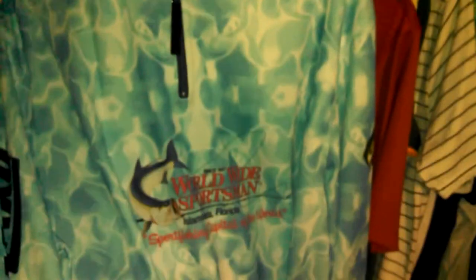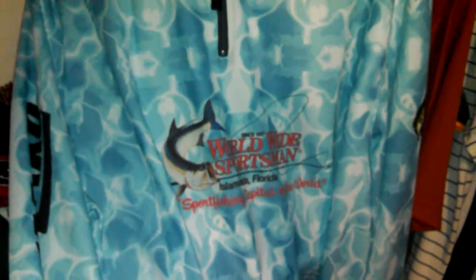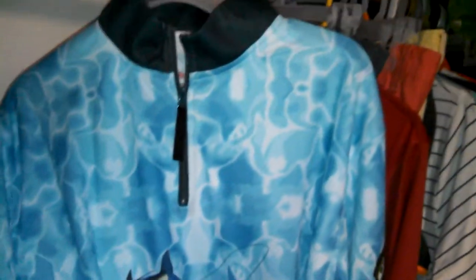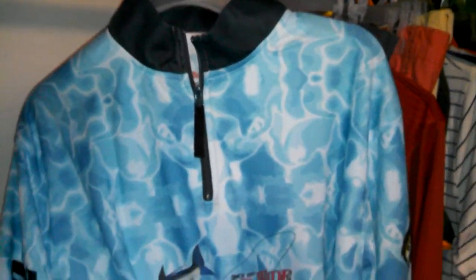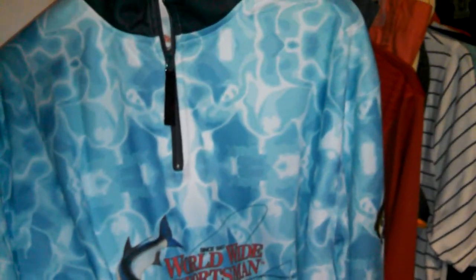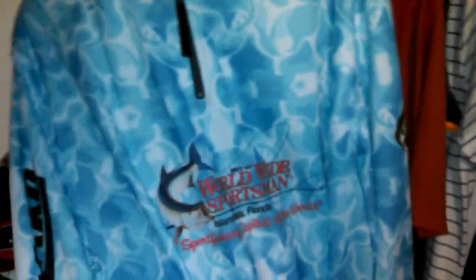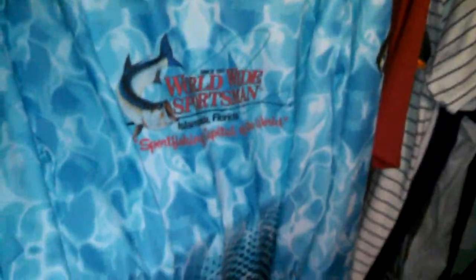Alright guys, on this episode we are going to show you what to wear when fishing, from your normal summer 80-degree day to cold 20-degree, 30-degree, 40-degree fishing weather. So let's start out on a normal summer day.